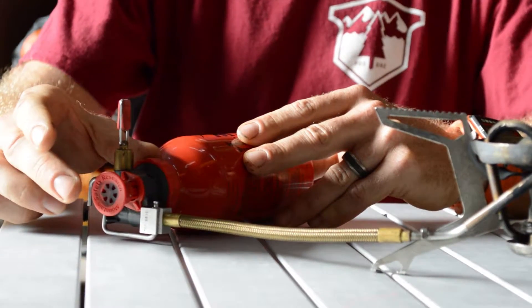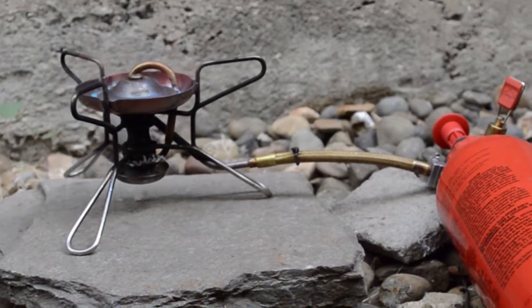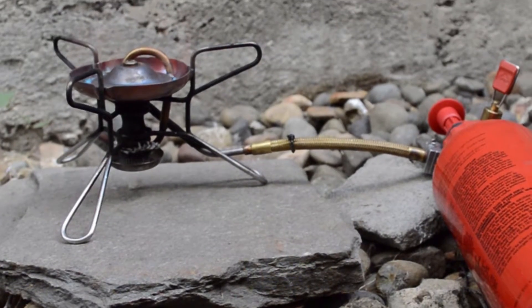Same with pumping — if I need more power, I can pump more. If I need less power for simmering, I can let the stove almost be suffocated.